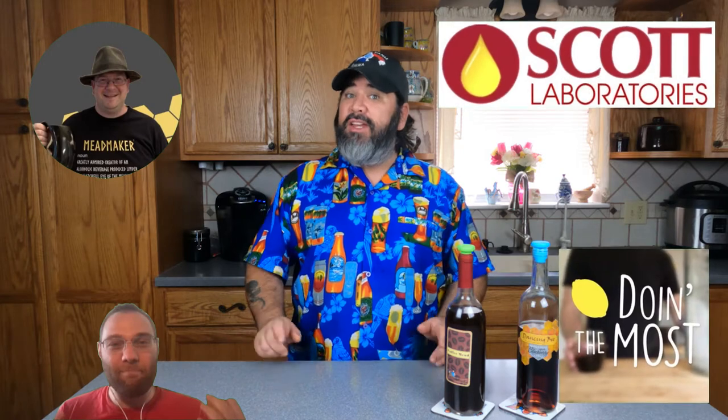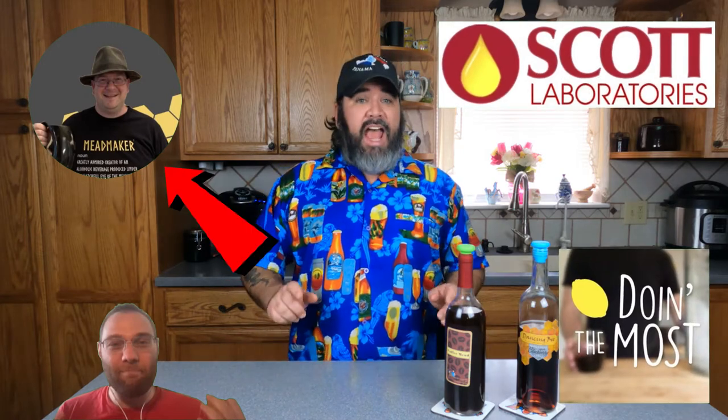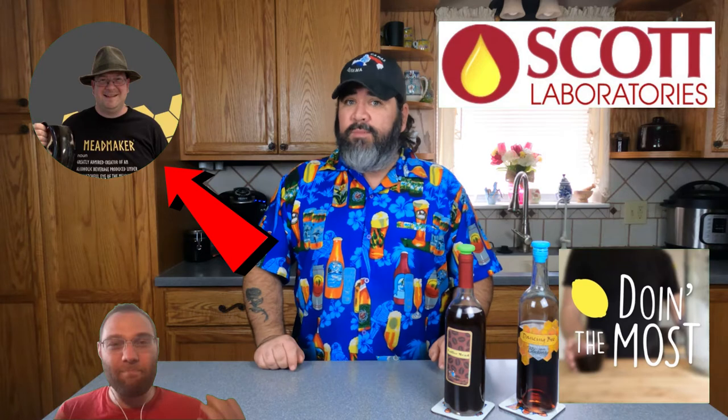The best advice I can give you is find what works for you and do that — a little experimentation, a little tweaking, but find what works and stick with it. But I know that answer is unsatisfying. So instead of giving you just my opinion, I've interviewed a handful of prominent brewers and scientists, including Dr. Bray Dennard, the author of the BOMM recipes, and Dr. Nicola Hall from Scott Labs.